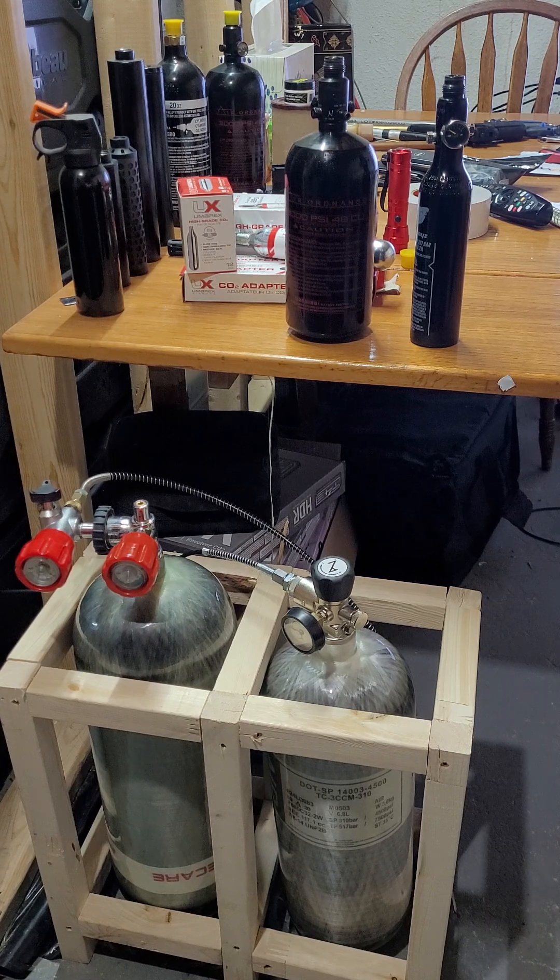That little guy on the right is the Air Venturi 74 cubic feet Wingman tank. The other bigger one I got from AliExpress — that was about half the price, just over 400 bucks at the time. I think they go for just under 500 right now; they went up a little bit.